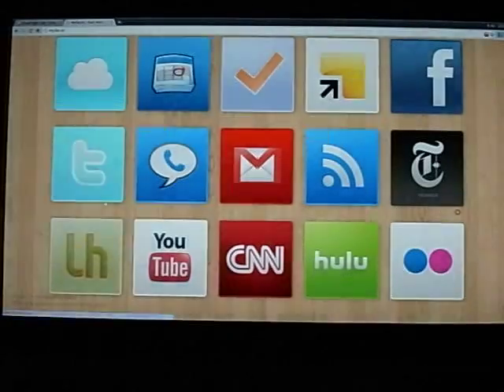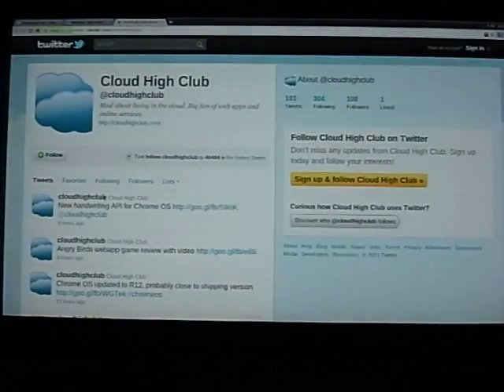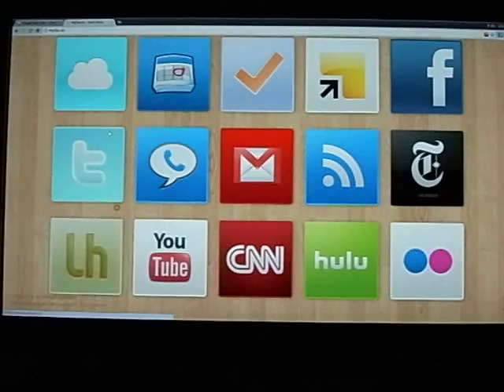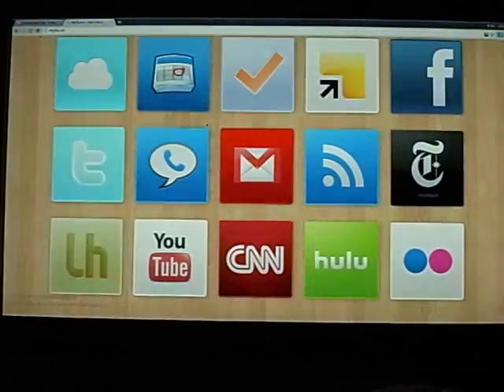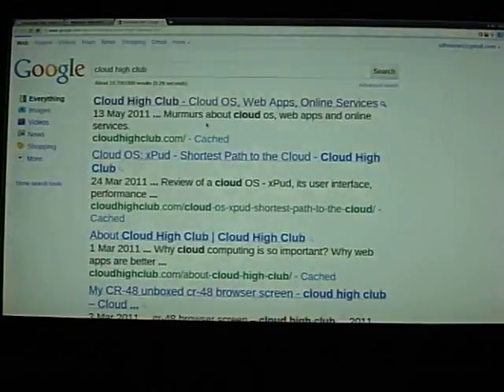Apart from this, I can also check the latest updates from my friends on Facebook or Twitter. The experience is very good because it's large on the TV screen — I can sit on my sofa and enjoy it. If I want to search for something, in this myfav.es homepage I can simply enter what I want to search and press enter, and it takes me to the Google search page.